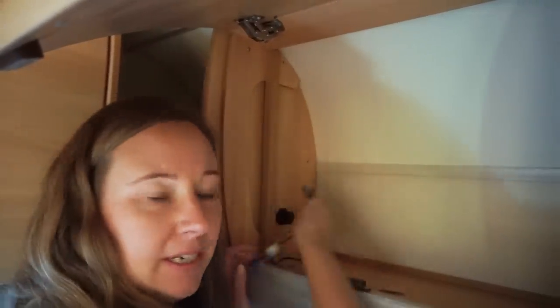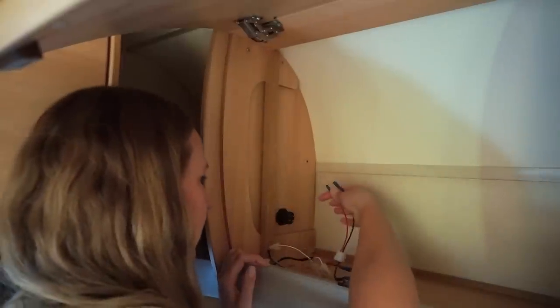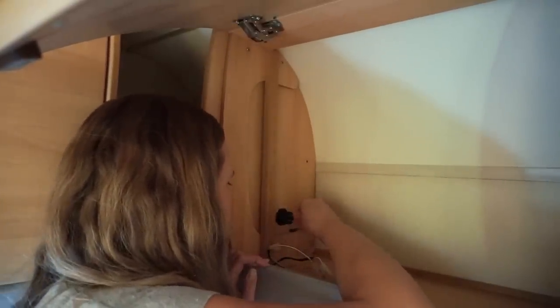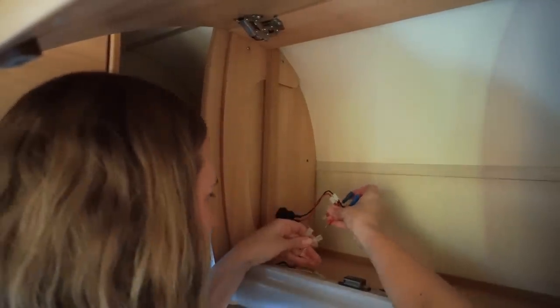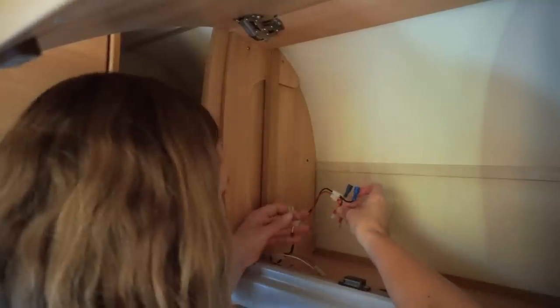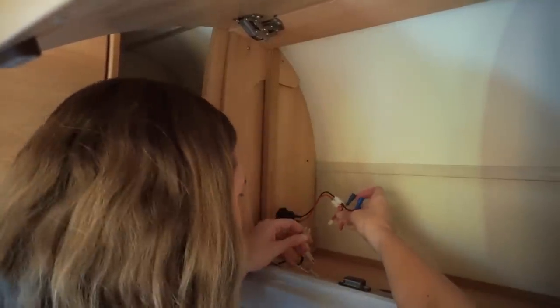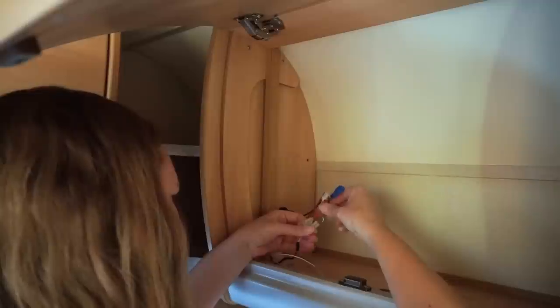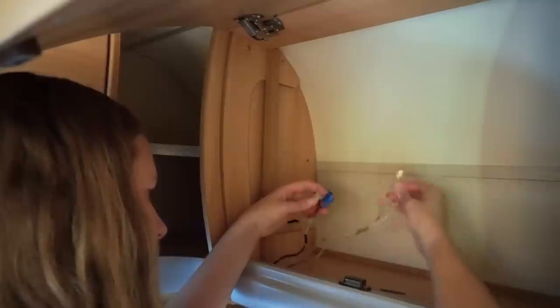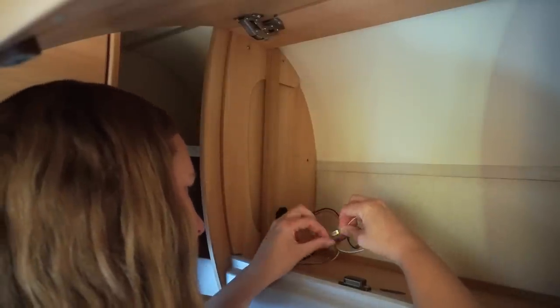I've wound that in, can't go any further, and then it's just plugging everything in. There's a little symbol — a plus and a negative — so negative goes there. We figured out that the brown was the positive and the other was the negative, so that would be the negative wire.